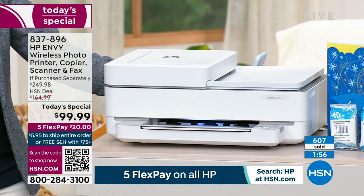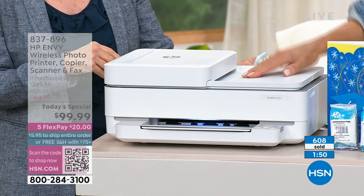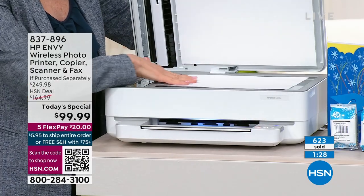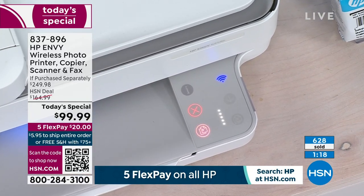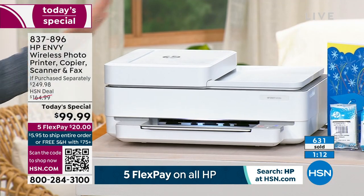The peace of mind of that full year of HP Smart Friend — that's a $120 value that we're including for free. That's more than the price of the all-in-one itself, which retails at $130. I've heard of people finding it at another store for over $170. So this is really a deal — $20 on FlexPay, no charge to ship, and you've got a month to try it with an unconditional money-back guarantee. There's nowhere else you're going to find a lower price.